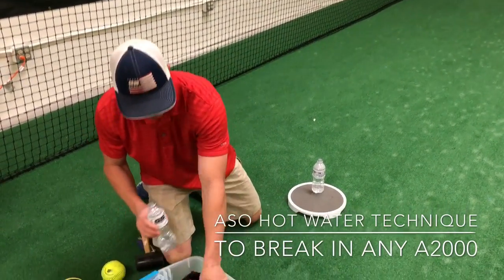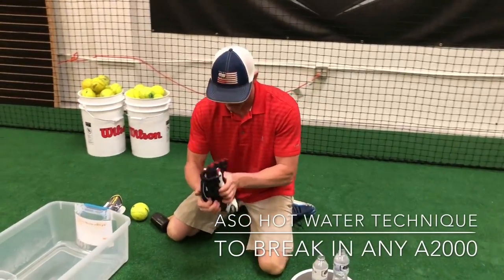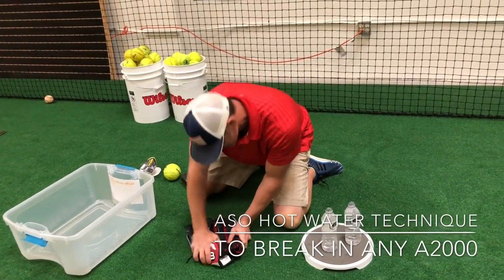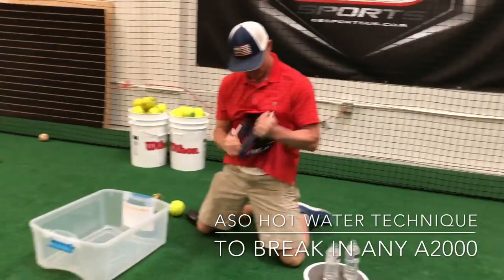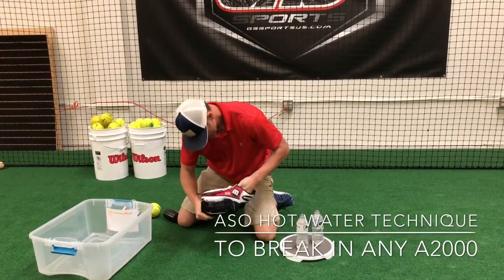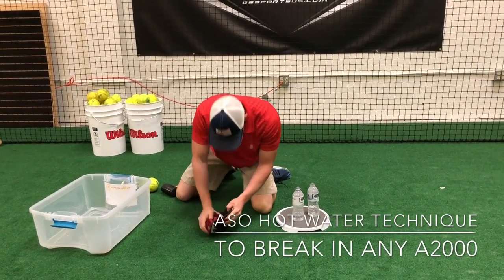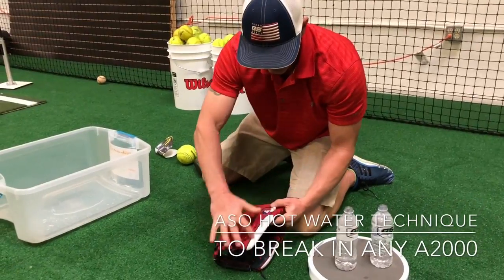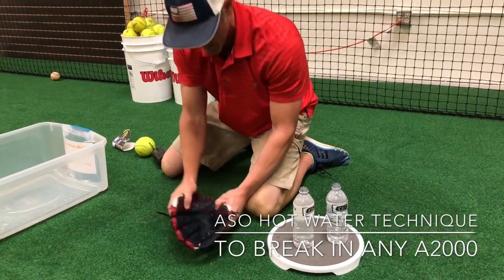So that's how we start this off — get the hot water in there, pour it on, and then we're going to start working the glove. This really softens it up, which makes it easier to stretch out the leather. We're going to use a folding and rolling motion, just to get this going. Focus on the outside of the pocket and the outside of the heel and the hand stall.